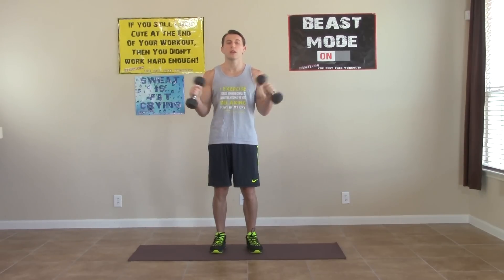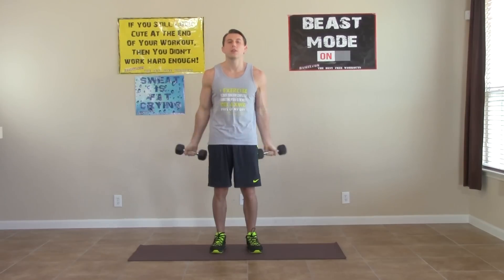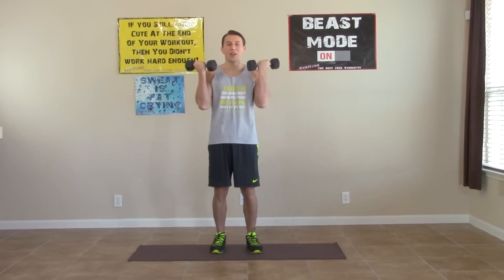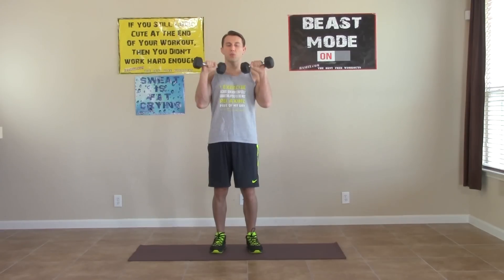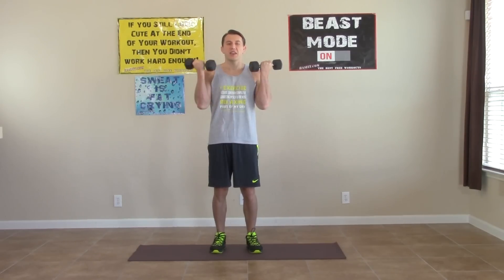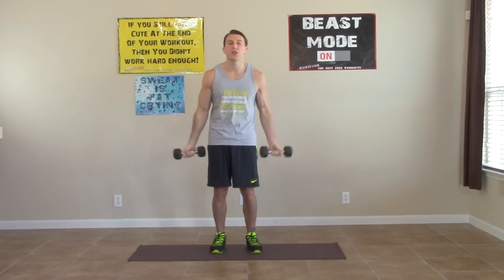Full range of motion. We're doing this one for 45 seconds. Getting the hang of it now. Feeling those arms start to burn — that's good, that's how we know we're doing it right. Just 10 more seconds on this one.